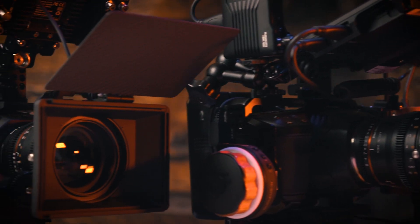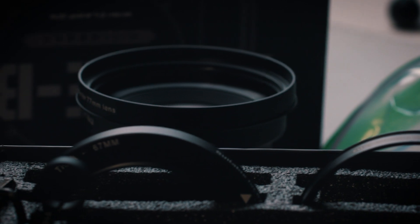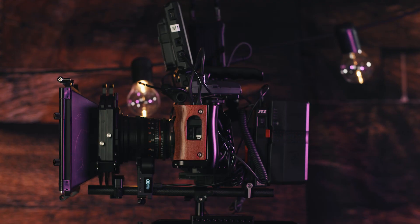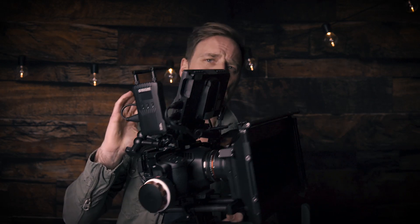Hey guys, so today I wanted to talk about something that was really interesting — it's small and it comes under $100. If you guys have watched my channel, you know that I'm constantly rigging up this Blackmagic 6K and I have my 4K as well. I really love my rig setup. It's heavy, it's huge, but it does what it needs to do. It's perfect. I love the way it turned out, and it's great when paired with a good pair of sticks on a production. It's worked flawlessly.